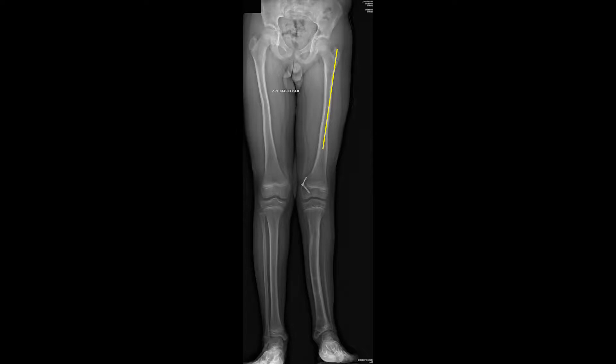In most cases, it is desirable to use a significantly shorter nail than what would typically be used for a trauma case. Again, this is because we are placing a straight nail into a curved femur, and we want to avoid friction. This patient with congenital femoral deficiency as well as fibular hemimelia is skeletally immature and has the majority of his discrepancy in the femoral segment. Thus, we chose a trochanteric entry femoral nail.